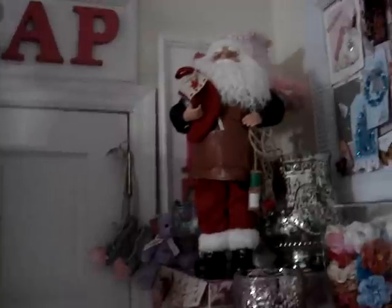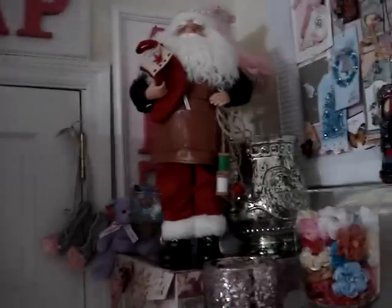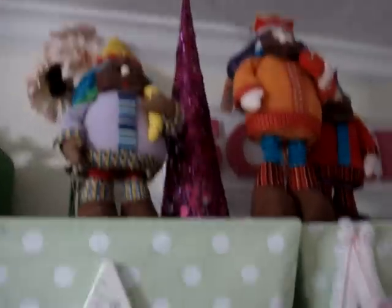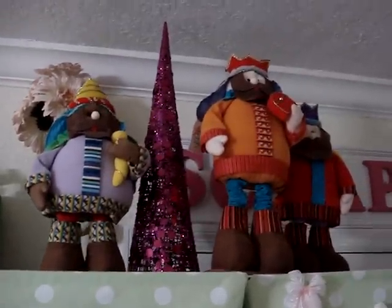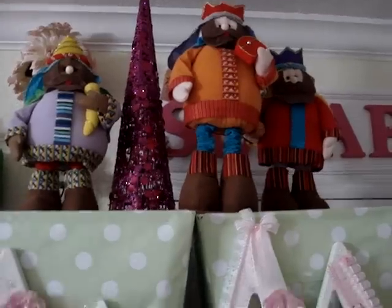When you walk in, I put this Santa Claus up — I bought him either last year or the year before at Joann's. You can see how he has those spools hanging. I also have the three kings, which I bought at a garage sale last year.